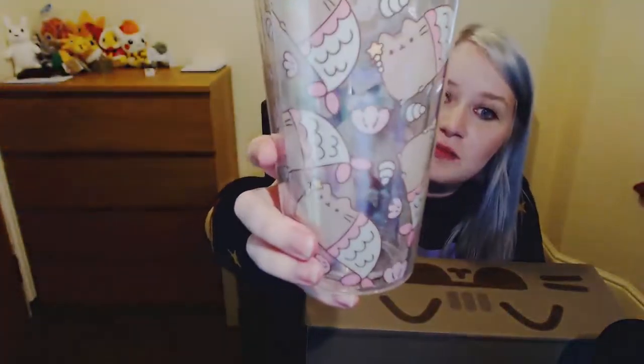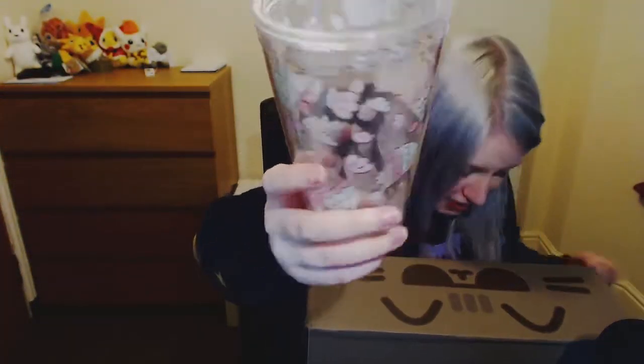Next up is something I love all the time — it's a fucking sippy cup! The pink straw. The sippy cup has mermaid Pusheens on it, which is kind of awesome. I was wanting a Pusheen sippy cup, but the ones I've seen on Amazon were twenty-odd pounds, and I might balk at paying twenty-one pounds for a sippy cup. Problem solved.